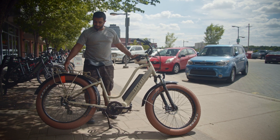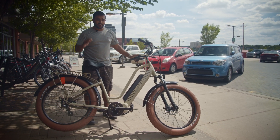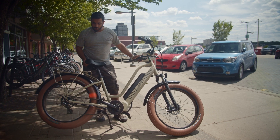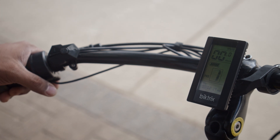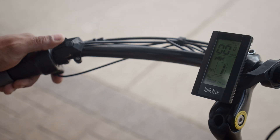Now I'm going to bump up the level of assist to five to show you how the highest level works. On level five in gear one, you can see I do half a stroke and the motor does almost five and a quarter revolutions. Then I'll set the pedal assist level to one and compare gears one and seven, and then set it to five and compare gears one and seven to show the difference.